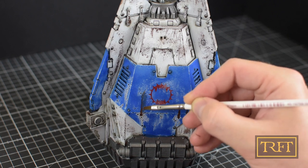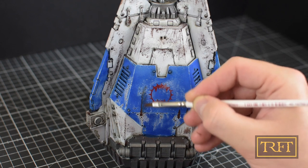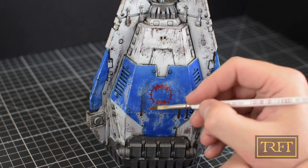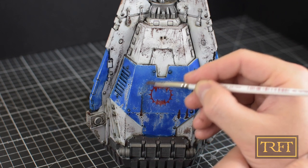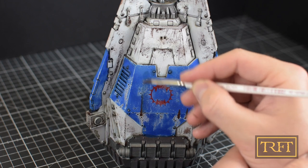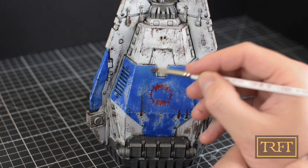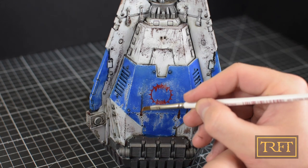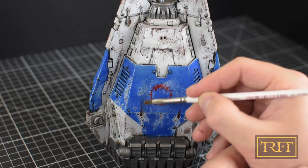If you start blending right away, you will just make a mess and remove most of it. As you can see, I'm using the same technique I used before for blending the wash — once you do it a few times, both things will become second nature. If you are a bit OCD like me, it is also great to know that any mistakes can be easily rectified with just a bit of thinner. You can even remove the whole thing and start from scratch if you want.